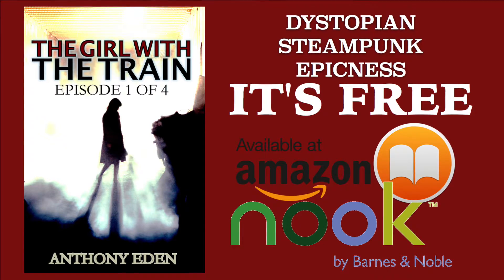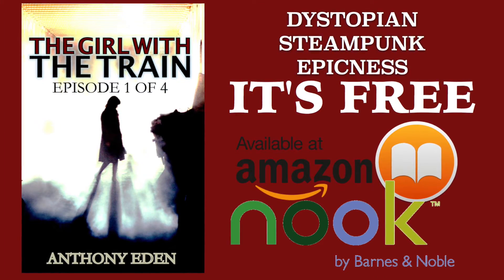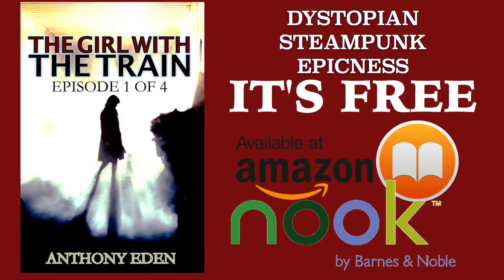Hey guys, we're about to jump into this tutorial, but I want to say really quick that we're sponsored by a book. It's a young adult novel, dystopian, steampunk-ish, and it's free on iBook, Nook, and Kindle.